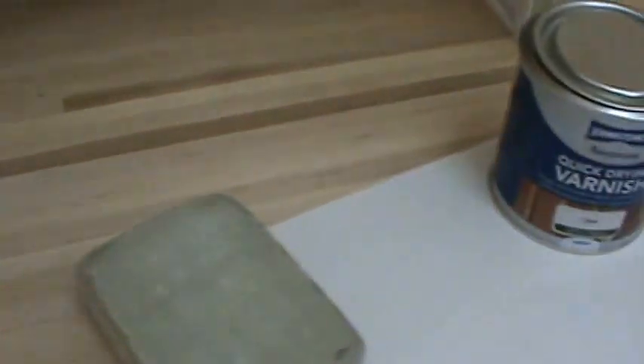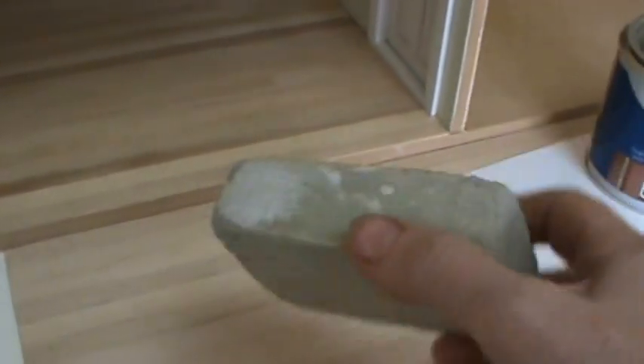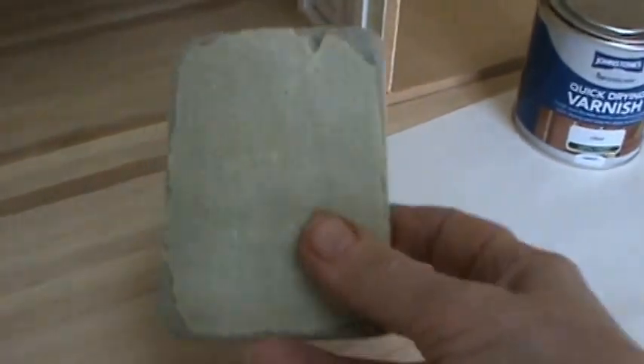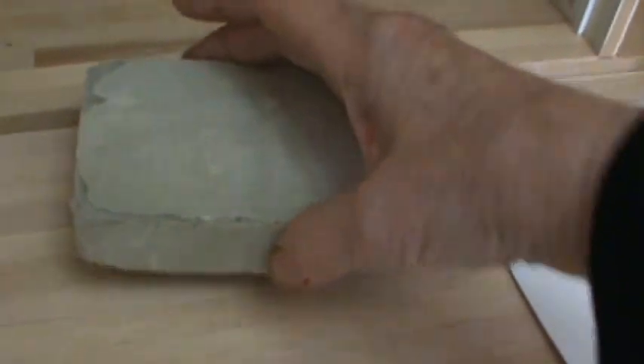After drying overnight, rub it down — this is called de-nibbing. When you rub your hand over it after that first coat, you'll find lots of rough surface, lots of nibs and fibres in the wood have come up because of the moisture. This is a painter's sponge — you can get it in all kinds of shapes and sizes. It's basically what a painter would use to smooth plaster or to smooth between coats of paint. Preferably rub with the grain — there's an old saying that for every one rub you do against the grain, you'll have to do 24 with it. If you just learn the habit of rubbing with the grain, you'll always get a better finish.